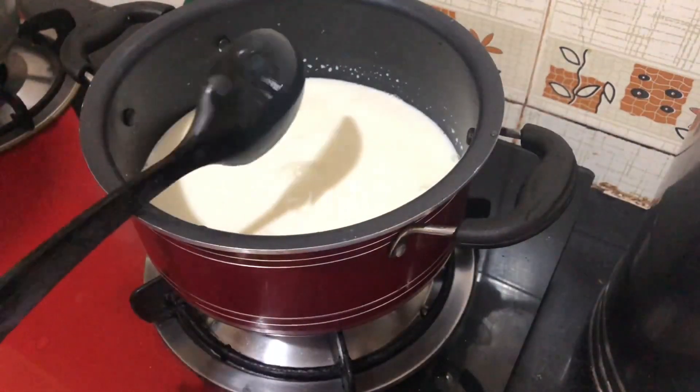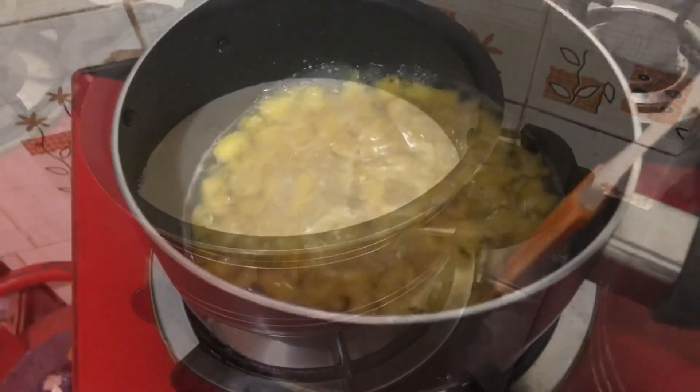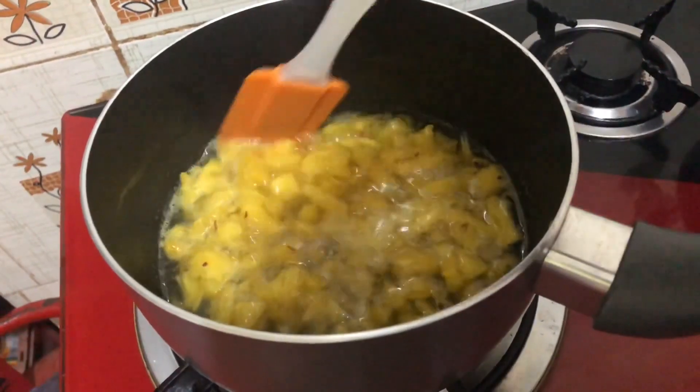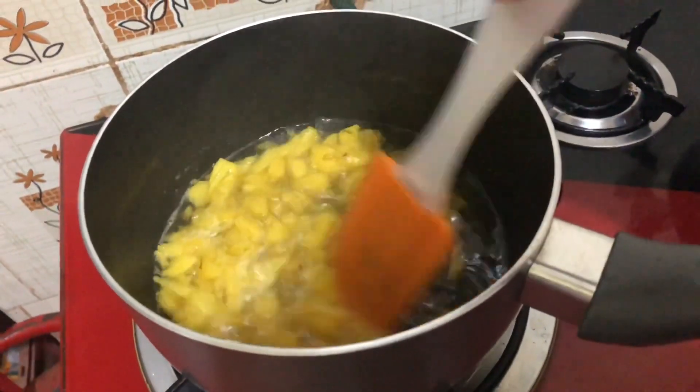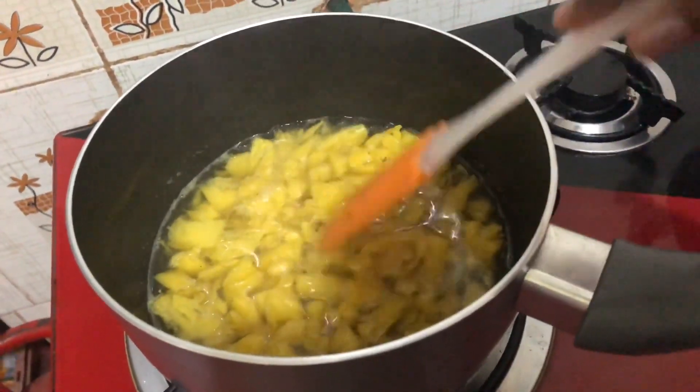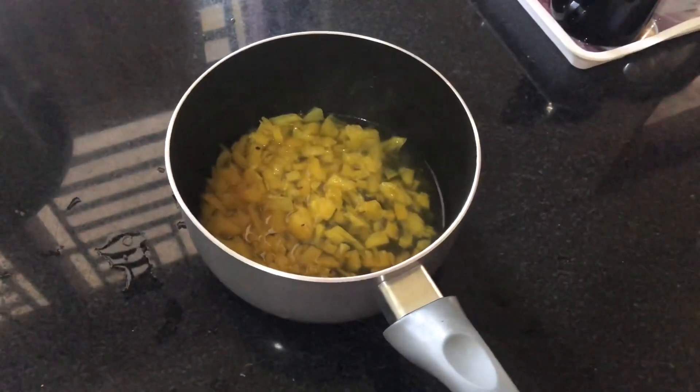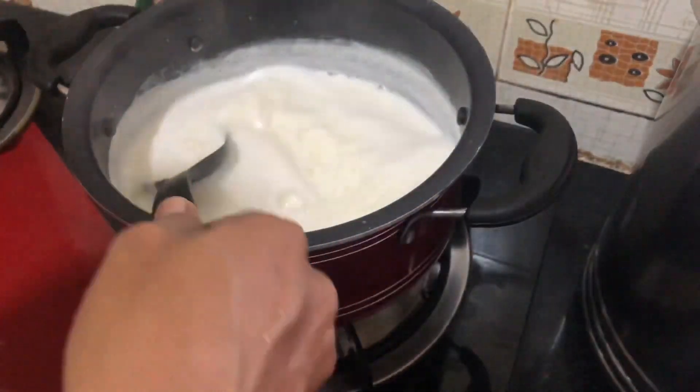No need to mix it without continuous mixing. I am going to mix it with pineapple. If you want to mix it with pineapple, I will mix it a little. We are ready to mix it with pineapple.